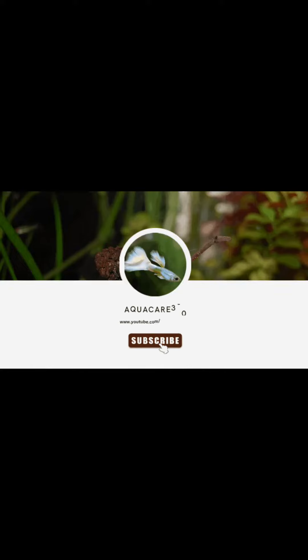So subscribe to our channel, subscribe and share. Thank you.